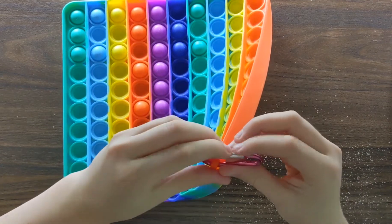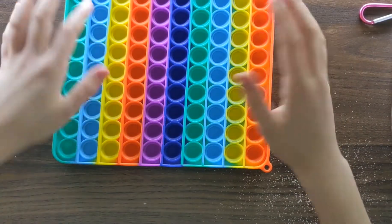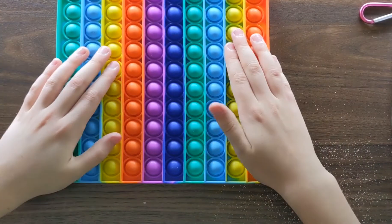Also, this keychain is removable, just like that. One thing I am kind of disappointed with is that it's quite dirty and I'll probably need to wash it a couple times — it's really dusty. I don't know if that's how all pop-its are, because I've never had one before.